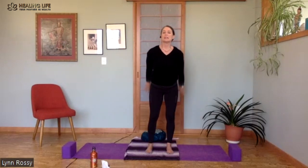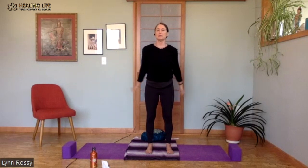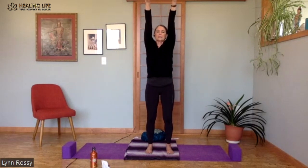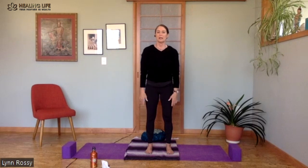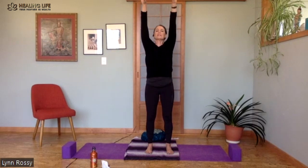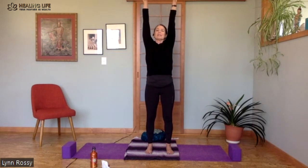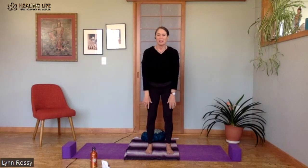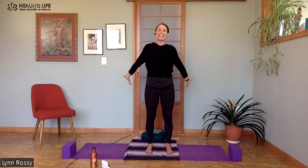Let's take our arms like we're doing a backstroke and circle them backwards. Nice big circles as we open the heart, coming forward and then slightly arching back, arms open wide. Like you're doing a backstroke in the ocean, just feel the chest expanding.